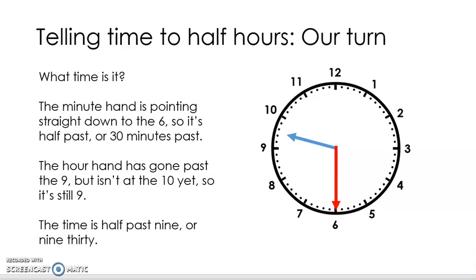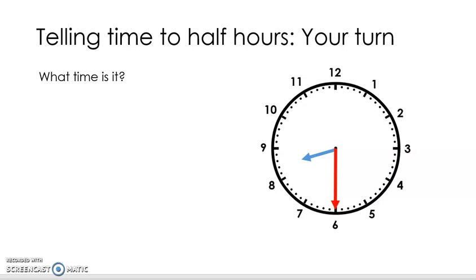Time for you to have a turn by yourself. Have a look at the clocks, pause it where you need to, and then unpause it when you're ready to check your answer. So what time is it on this clock, Flippers? With the red minute hand pointing straight down to the six, and with the hour hand pointing halfway in between the eight and the nine, that means that it is half past eight or 8.30.